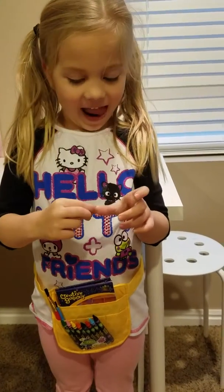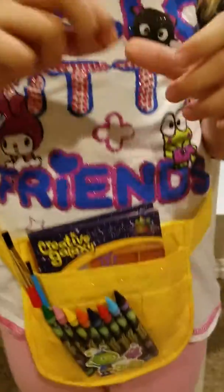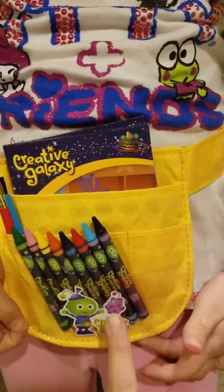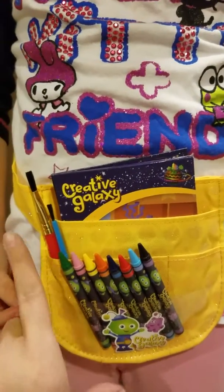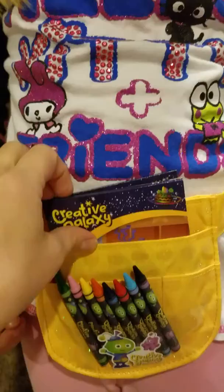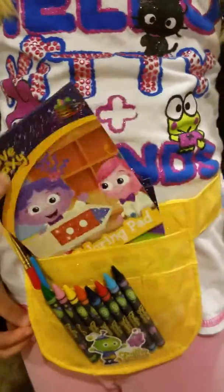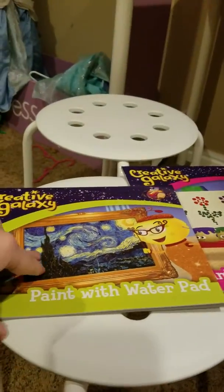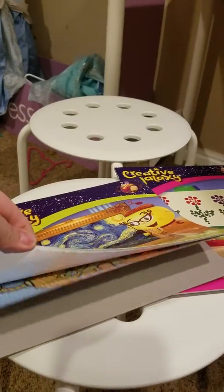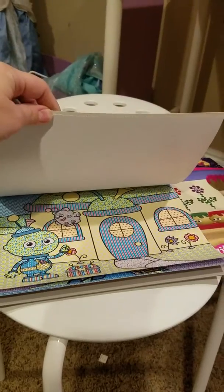I'm going to first introduce the tool belt and what it has in it. Charlotte is wearing the tool belt, and as you can see, it comes with all these fun colored crayons and paintbrushes, and then there's also a sticker book and a coloring pad. And guess what else comes with it? These cool paint with water pads, so Charlotte can use her paintbrush and she can paint all the colors on.